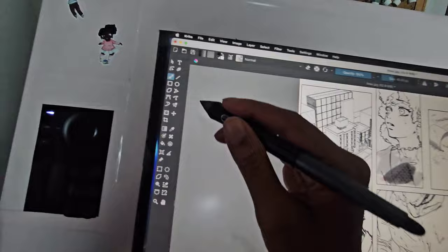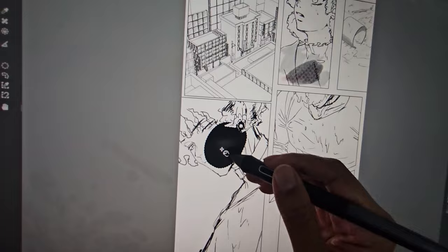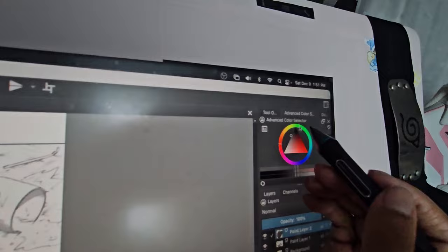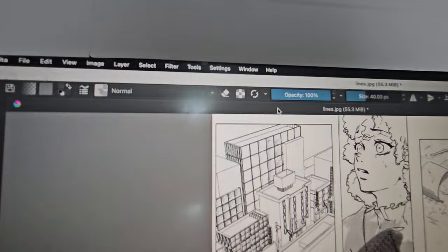I'm going to use a selection tool — I'll draw a selection like this, make a new layer, and fill it with a color. I'll go with a grayer color. Advanced color selector — okay, here we are. Now I'm going to go to Filters because this is kind of what I do in ibis Paint as well. I'm going to go to Artistic and then Halftones and see what happens.